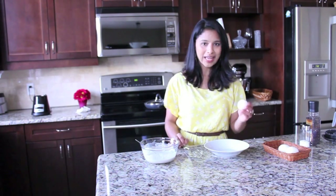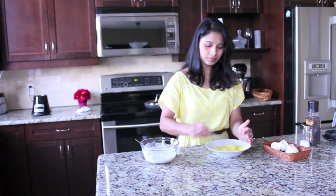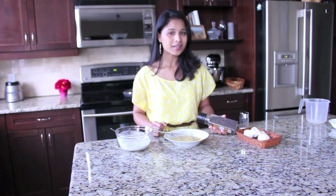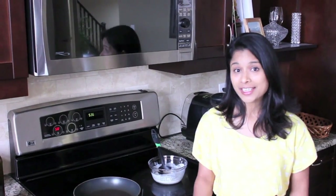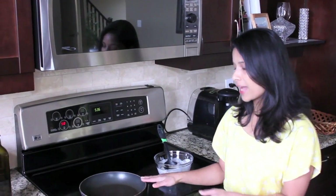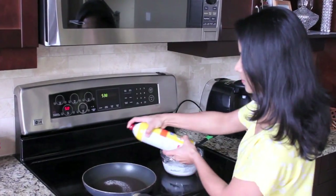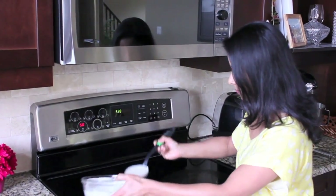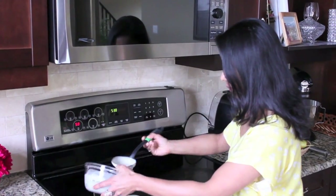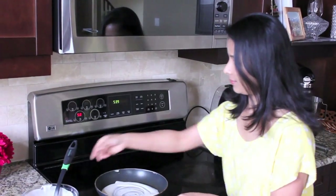Next let's whisk the eggs — I'm using two eggs. Crack them into a bowl and whisk until smooth. To the beaten eggs add a quarter teaspoon of freshly ground pepper and a little bit of salt. Beat it well and keep it aside. To make the crepes, heat a frying pan over medium heat. When hot, grease the pan with a little bit of cooking spray, then pour one large spoonful of batter onto the pan and spread it evenly. Let it cook for some time.